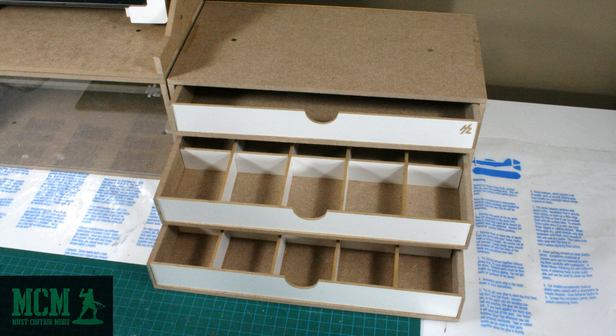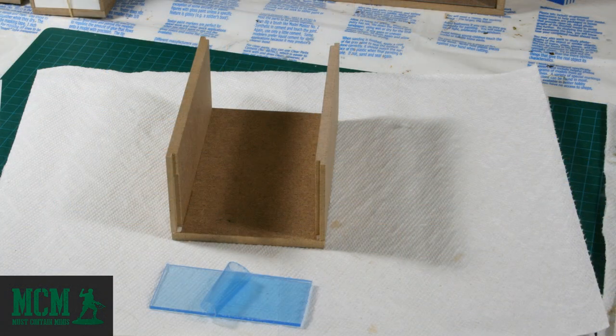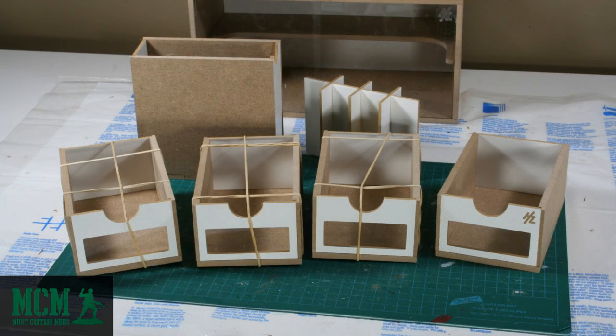For on top of the drawer unit I have a paint shelf. You can get these sized for dropper bottles like Vallejo, pots like GW, and HobbyZone also covers another size that I don't really collect. All the drawers come with a clear acrylic window that lets you see what's in there, and the drawers look really good when they're finished.